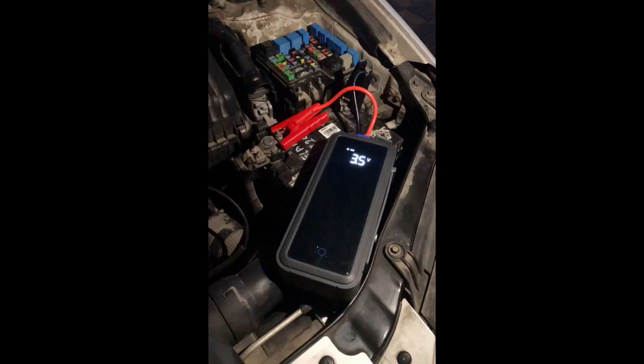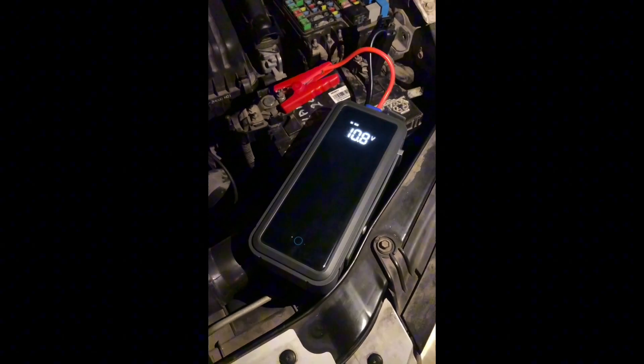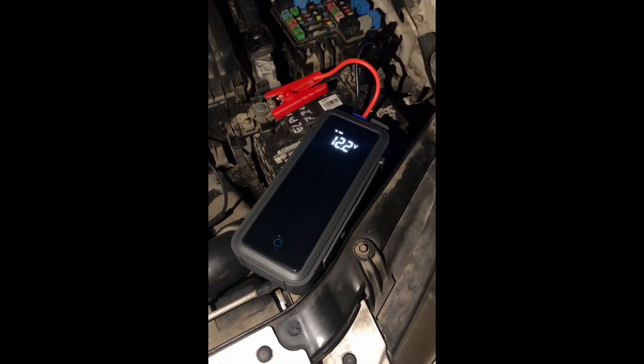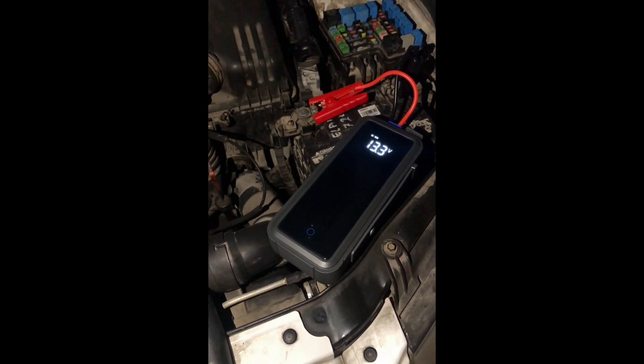Now it's time for the practice test. Step one: we tried to start the car — it didn't work. Step two: we connected the supercapacitor to the dead battery. Step three: we waited and started the car, and it was working.